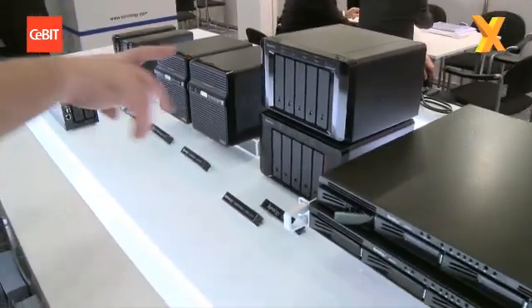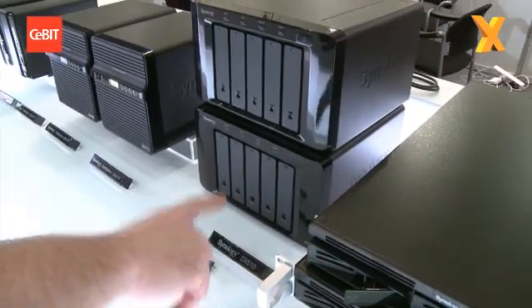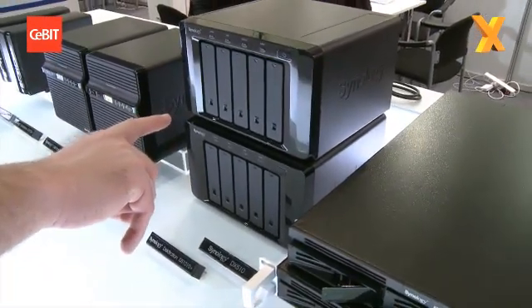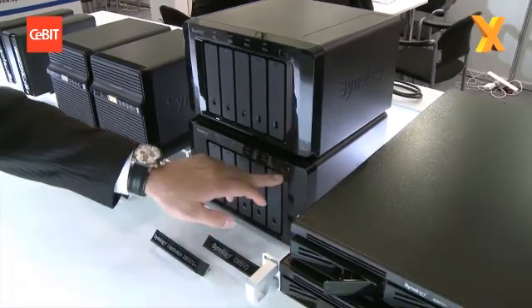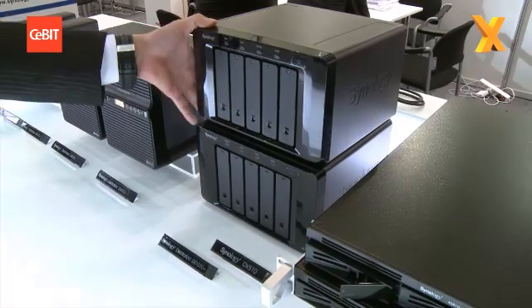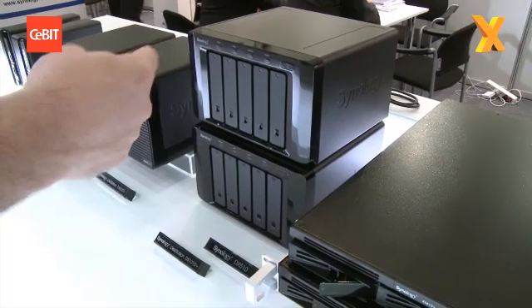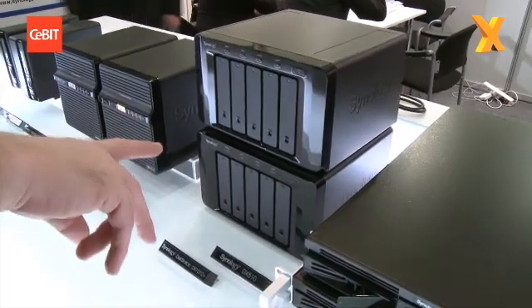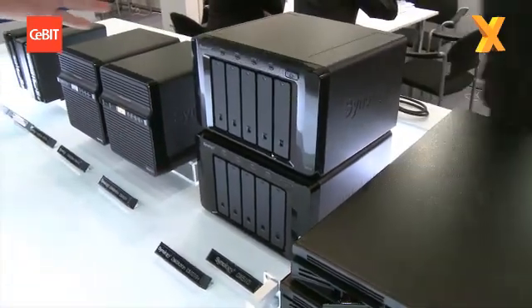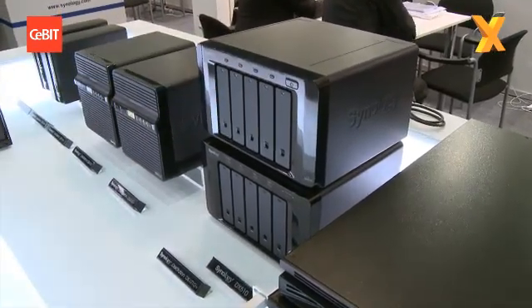Now we're coming up to something which is a bit more meaty — this is looking a bit more pro. So that's the DS-510 on the bottom and the DS-1010+ on the top. The DS-1010+ is capable of expanding its storage capacity with an expansion unit, to a total of 10-bay solutions. You connect them via eSATA in the back. And this uses the Atom D510 — the DX510.